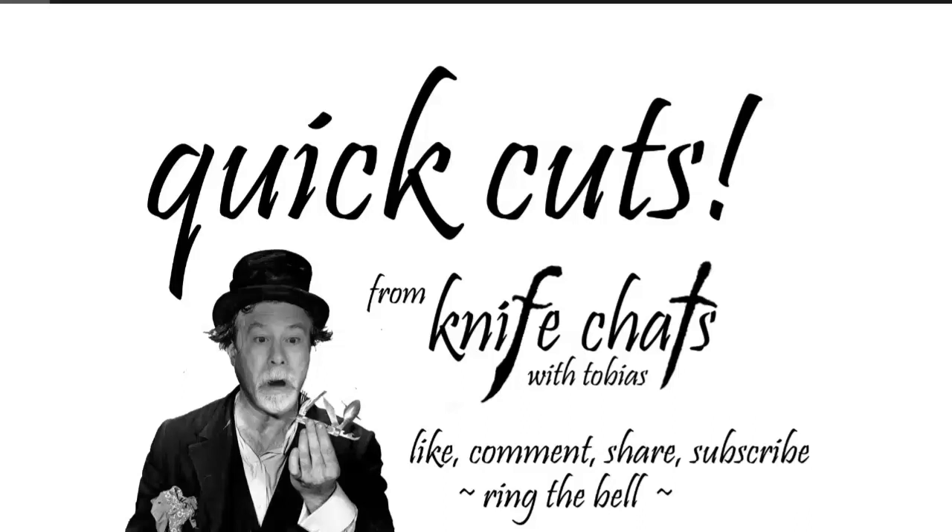Quick Cuts from Knife Chats. Like, comment, share, subscribe, ring the bell. Thank you.